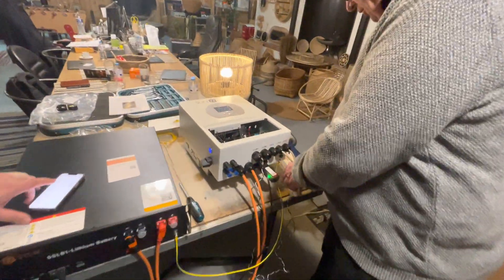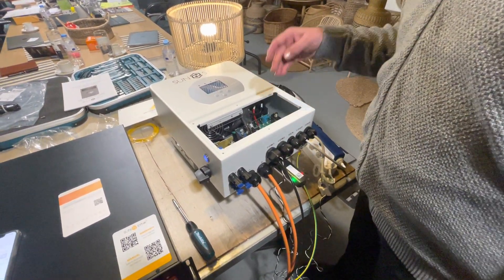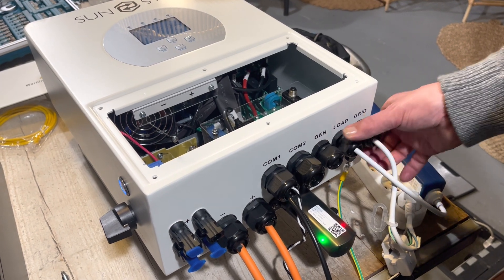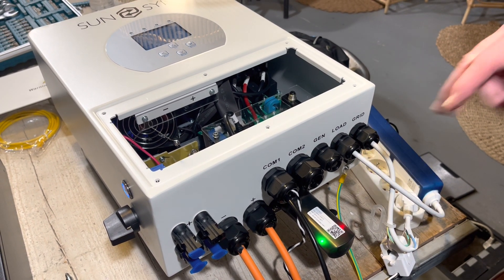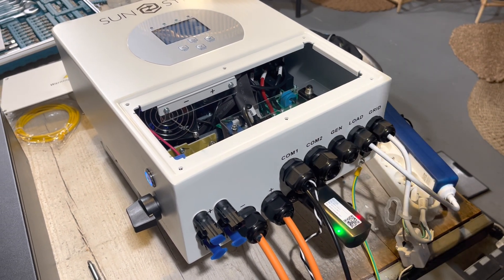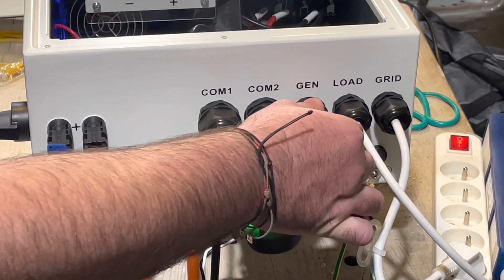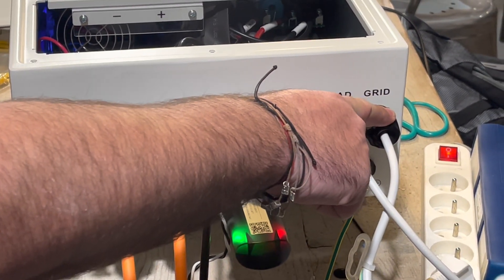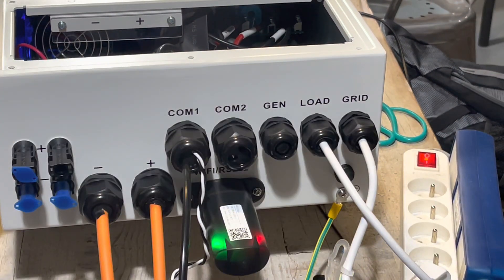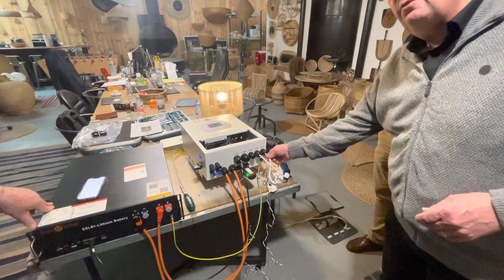We've connected to a socket block which is output to this lamp, and we've connected the plug which is the input. On the connector block we've got three sets of connections: one is the grid, one is the load, one is a generator which is actually an auxiliary. The grid connection is both in and out, the load is for UPS use, and the generator is not just a generator - it's an auxiliary that can be used for lots of things. If you're wiring the inverter without a battery, you only connect this one.